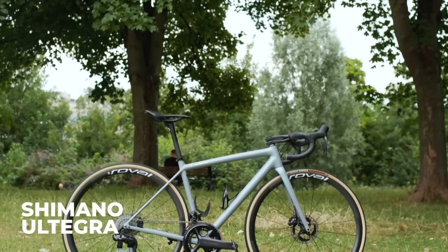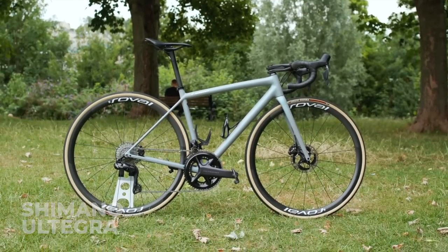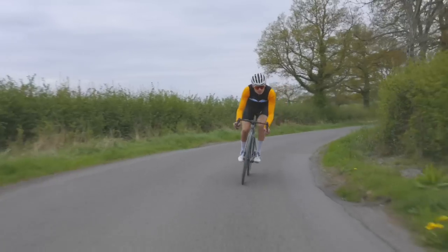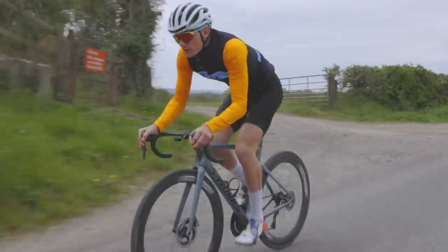Next on our list is Ultegra, now in R8100 form, and it's also available only as Di2. It has all the features of Dura-Ace, but made with slightly cheaper materials, which obviously makes it less expensive. Internals such as motors and the electronics are all absolutely identical to Dura-Ace — they're simply housed in a slightly heavier material.